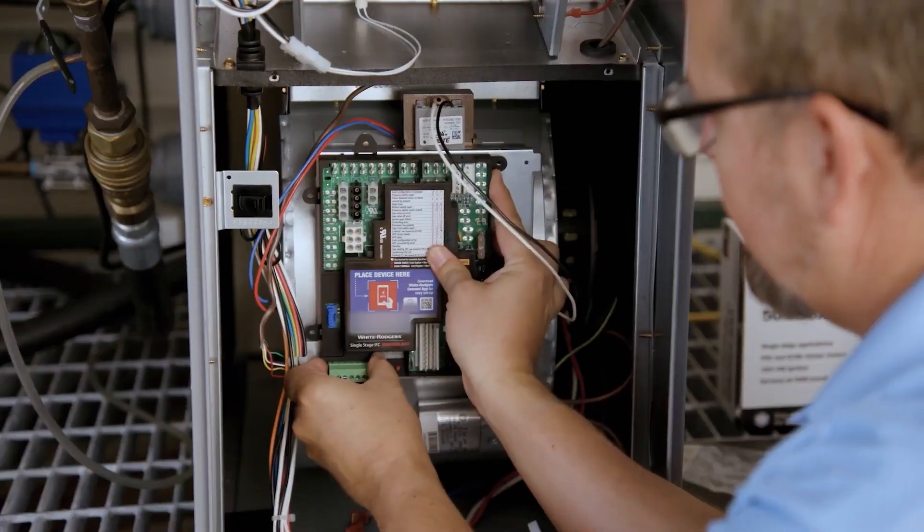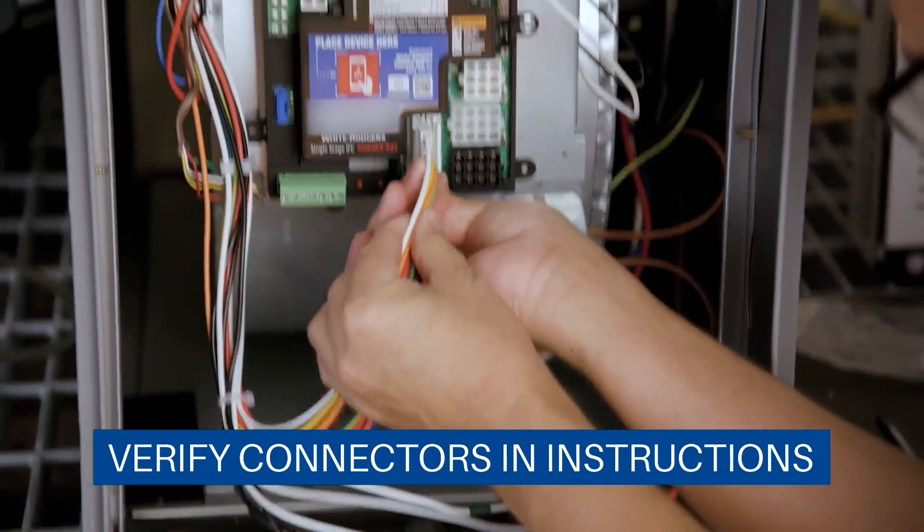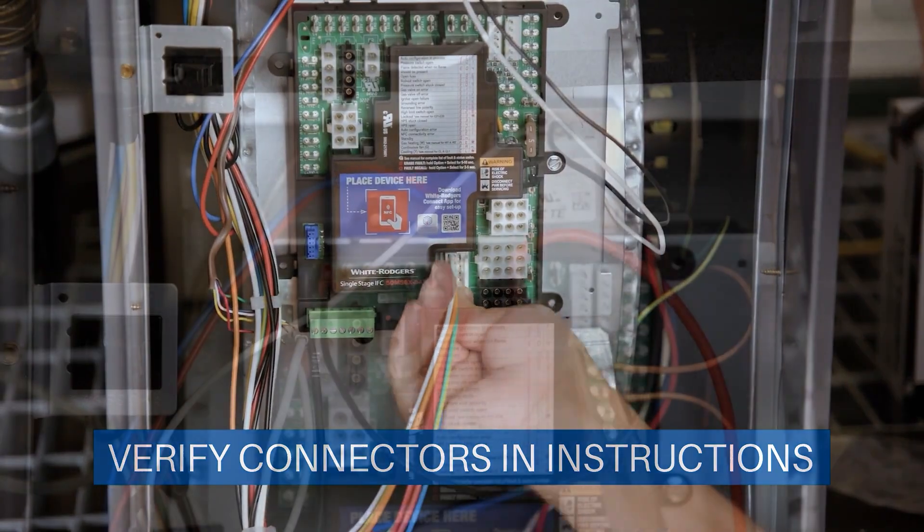Connect the wires based on the wiring diagram — this can help you identify the proper OEM wire connector. Now reconnect the rest of the wires, including the ground wire.